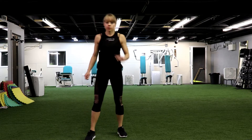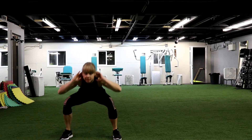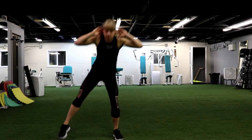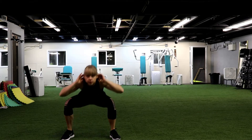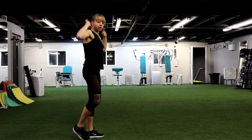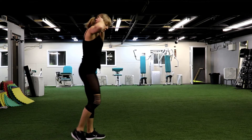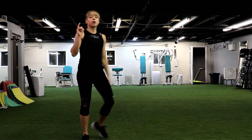Second move, right away. We go for the prisoner squat. Knees looking outside. Step, get up. Keep your hands behind your head. Let's go. Down and up. Head up. Excellent. Keep your back straight. Exhale when you go down. Nice. We have 5, 4, 3, 2 and 1.